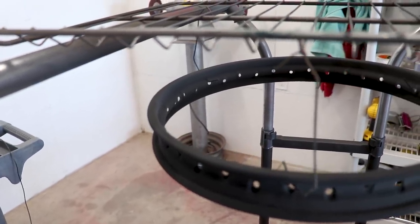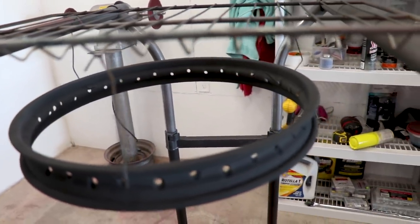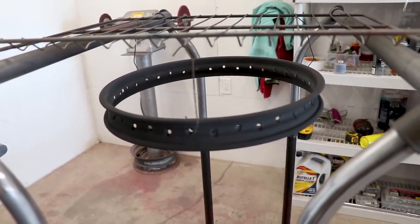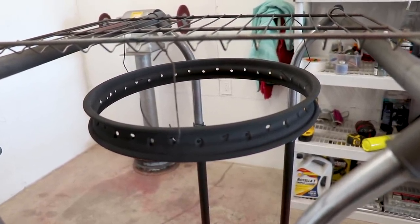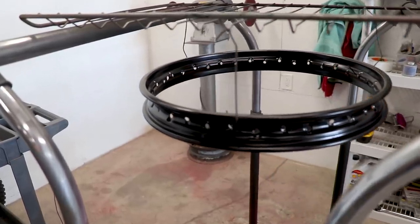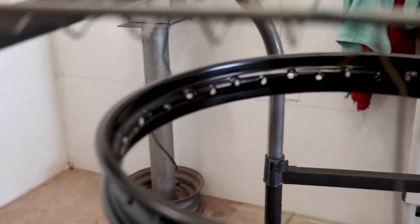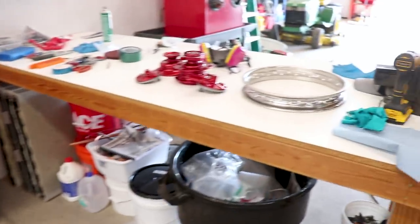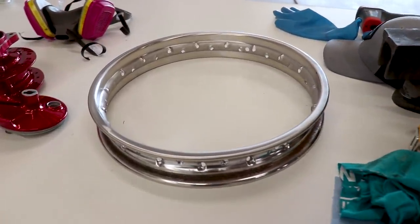So I went pretty thick with the powder on this one. Rims get a lot of abuse so you want a pretty solid layer on there. I'm going to stuff this one in the oven and see how it turns out. I'm going to be baking this one at 400 degrees for 10 minutes. The powder is all done baking and I would say it turned out pretty good. Got a nice satin finish to it. Now I'm going to bust out the back rim and we'll be all finished up powder coating.